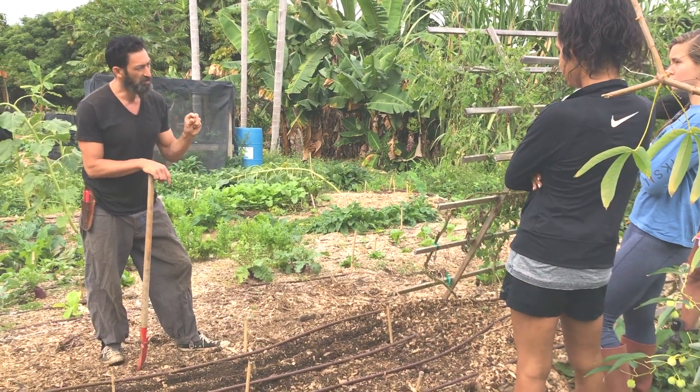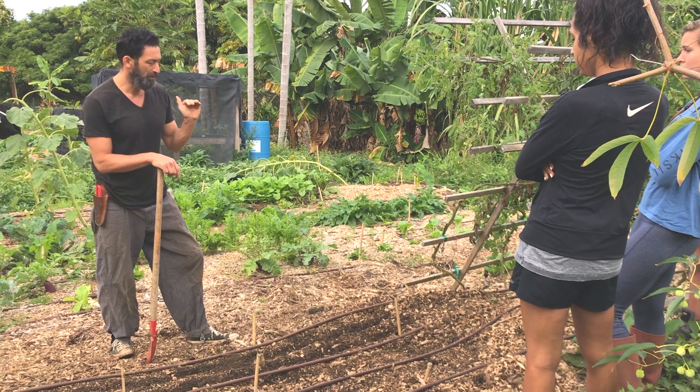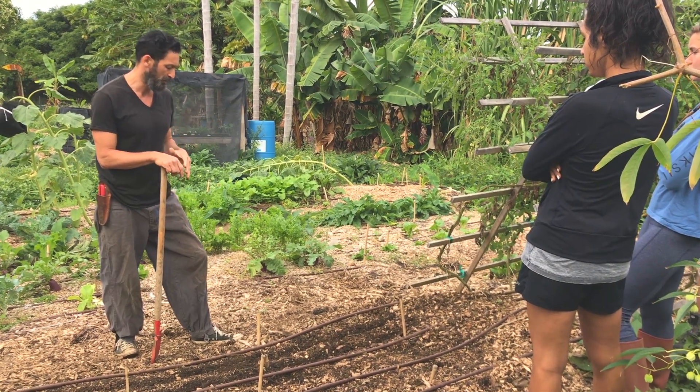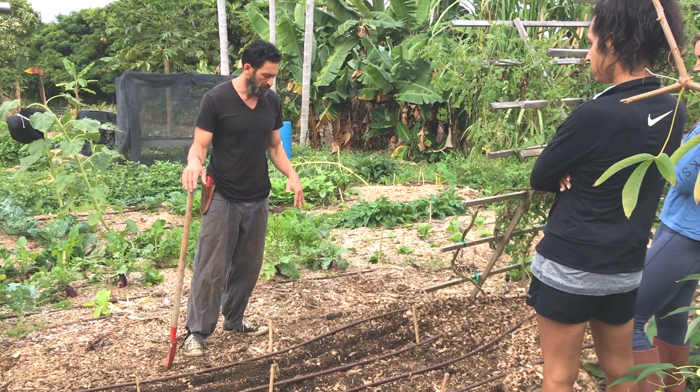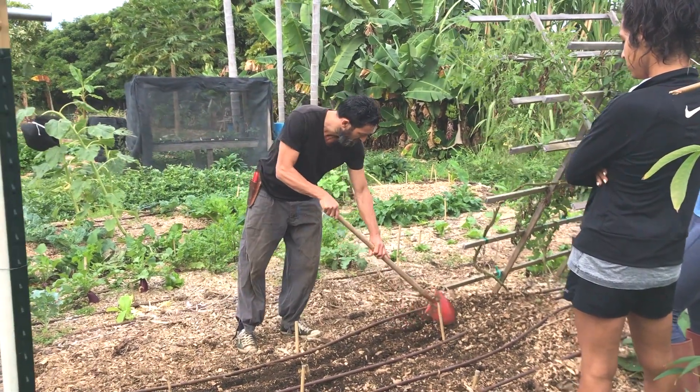The key is to give them a nice sponge, which is going to absorb water and keep them moist — usually about 10 to 14 days, I find here. This bed has already been prepped, it's been dug, it's nice and soft, and what we're going to do is make little channels. You can see I started two here.